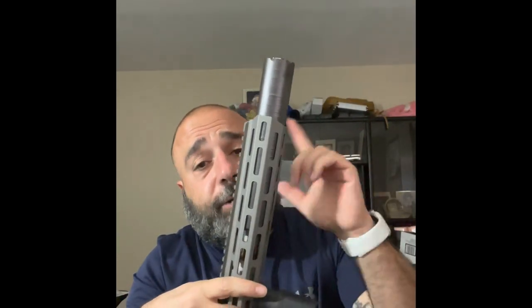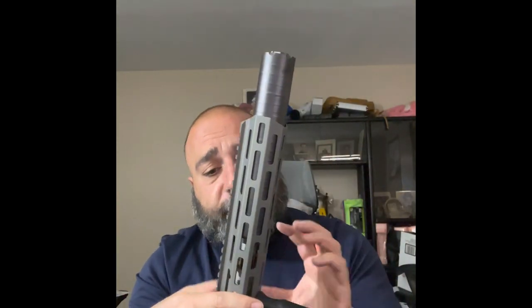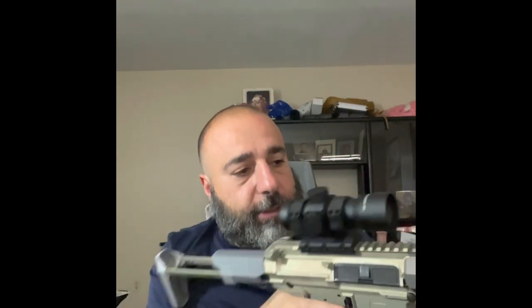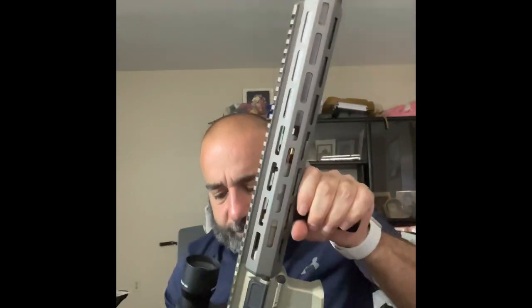This gun is phenomenal and so lightweight. I have a Leupold — just a normal red dot on here, nothing special. It's an SDR and it comes with the integrated suppressor, so the barrel is like five inches and then the suppressor is another roughly six to seven inches. I'd have to look at the paperwork.